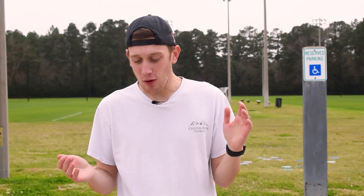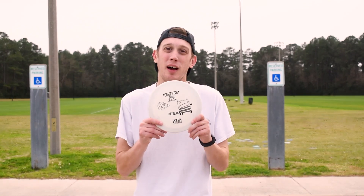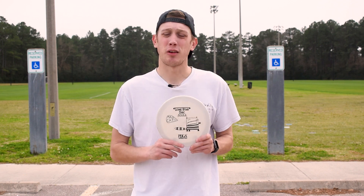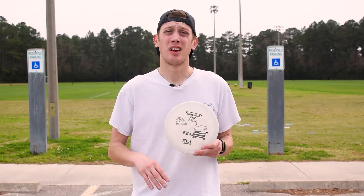So, welcome back again. Hyzer throws — these are going to be very technical shots that you would use for certain situations. I'm going to use this Mad Cat by Lone Star Disc again. You can find these at Spring Valley Disc Golf Course; they have these in stock along with a lot of other distance discs, so if you're looking for discs, go there.